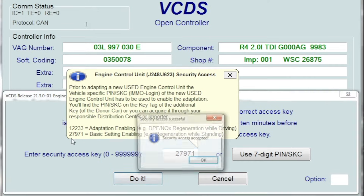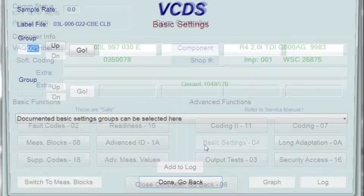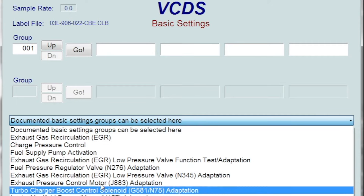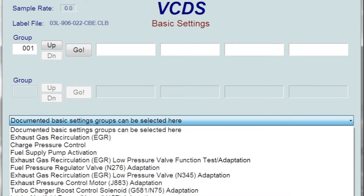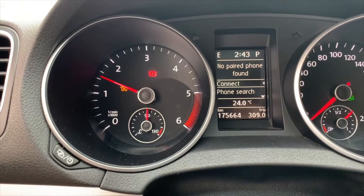Go to basic settings and select 'regeneration while standing.' Press the brakes ten times as instructed on screen. It holds the idle up and it's doing its thing.